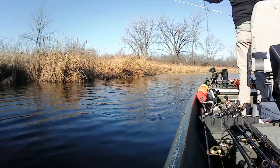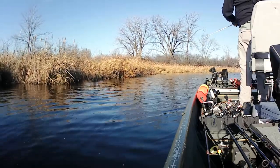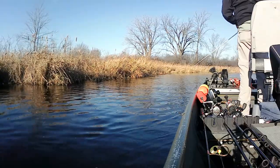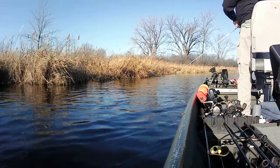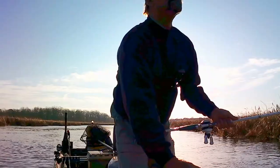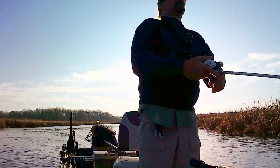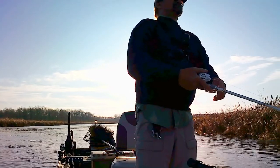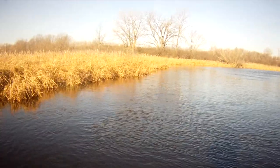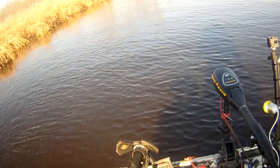I'm just blowing out of course here, but I did have a hit though — a short strike. And that was another one. Let's see if I can get this guy to commit again. Like I said, I had a bite on the spinnerbait — kind of a half-assed short strike.